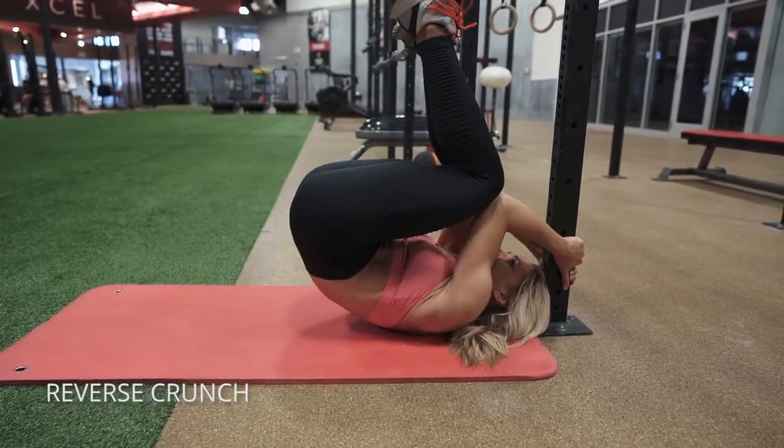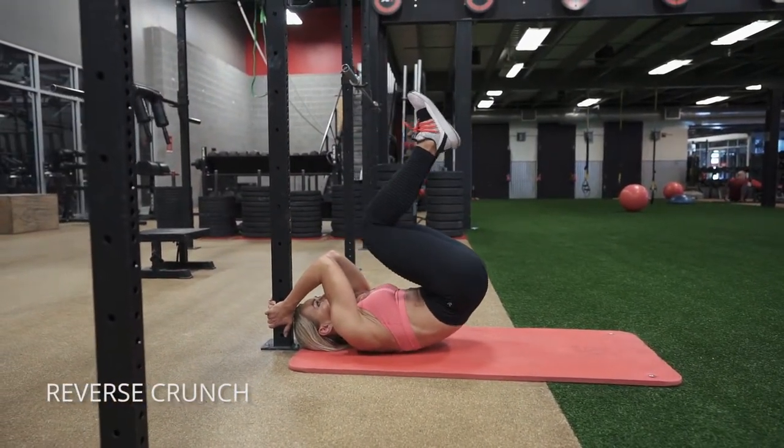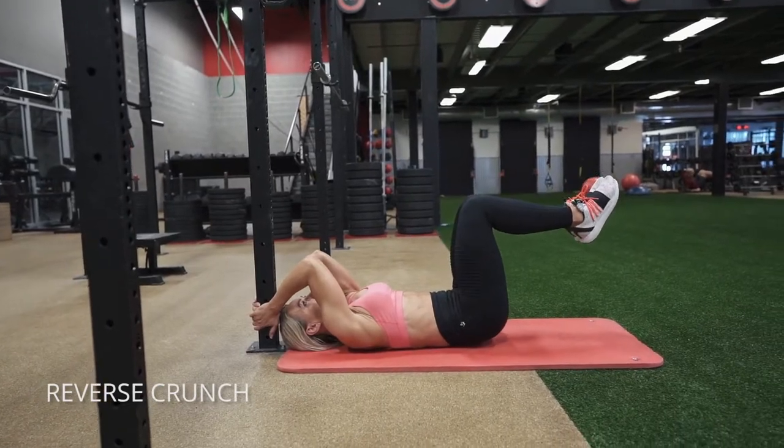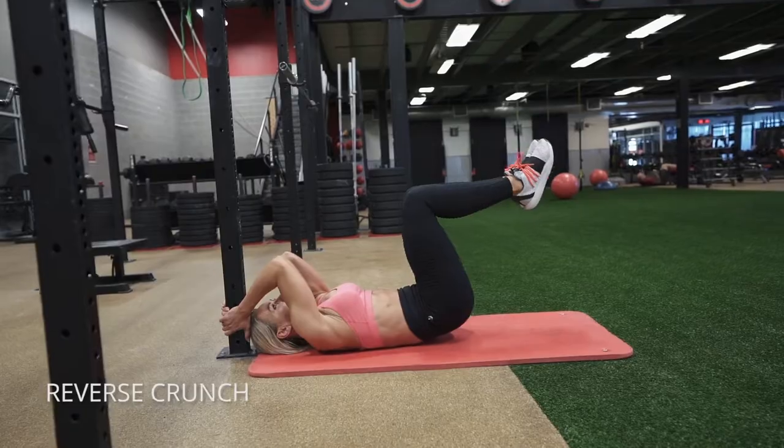You want to keep your belly button pulled in the entire time, and think of rolling up your abs as tight as you can roll them, and then gently and slowly unrolling them, bringing your knees back to that starting position. Don't use momentum — make your abs do the work.